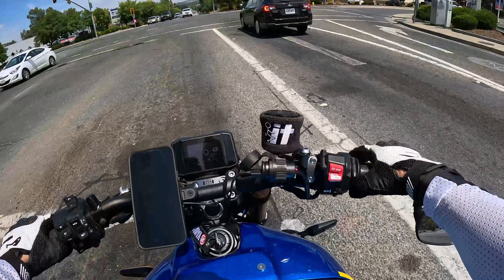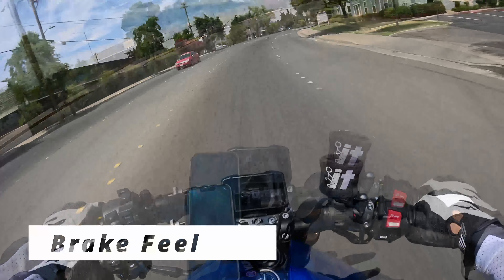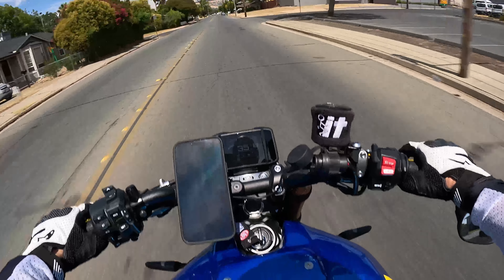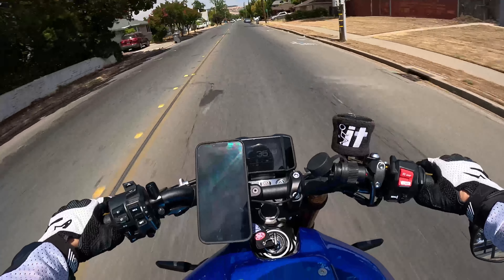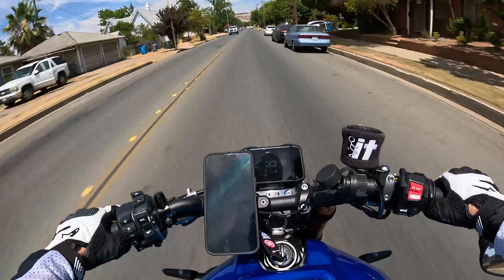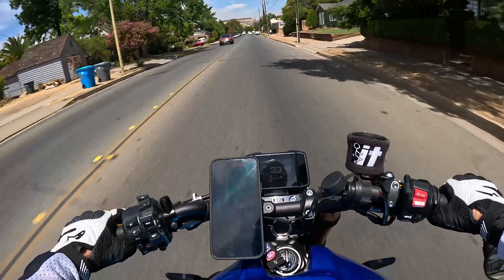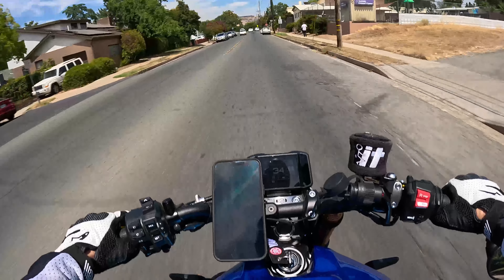Let's talk about the front brake for a second. The front brake does feel different — in a good way — because the adjustment lets you put it right where you want it. I like it so I can just get the tips of my fingers around the top of it. It feels a little more firm, so I can apply more pressure to it. On the stock brake lever, in order to get a really decent feel off of it...